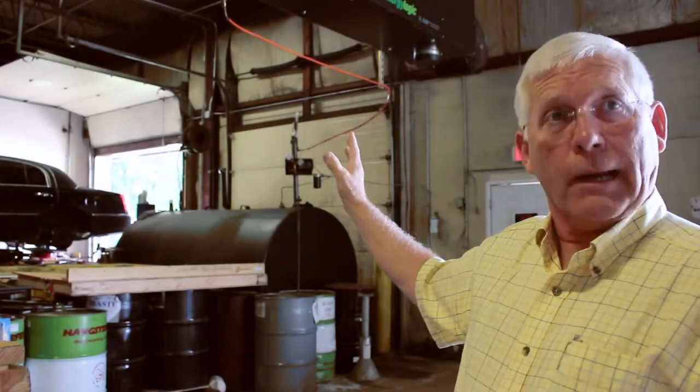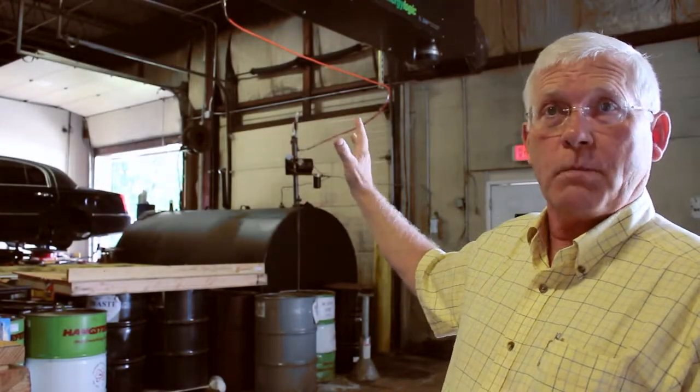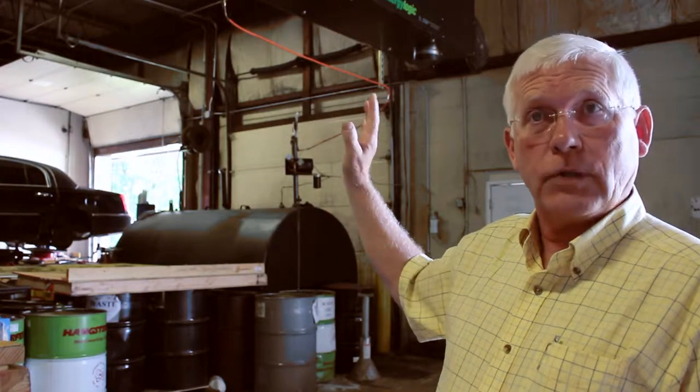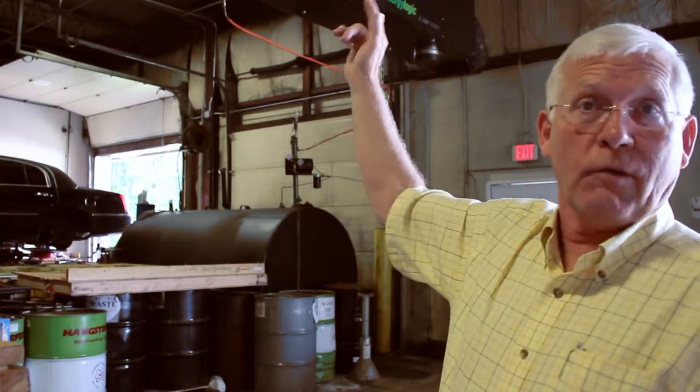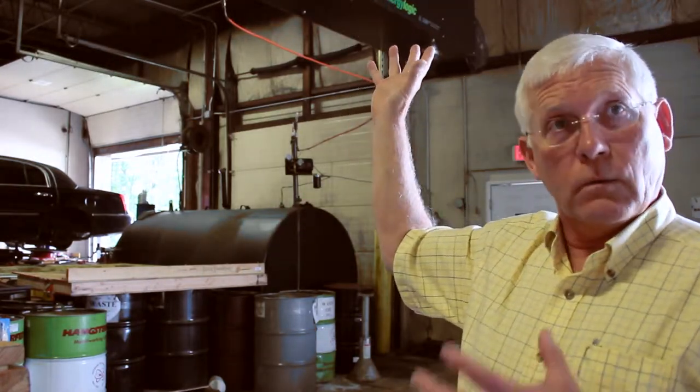That required what we call a top suction kit, where the pump is mounted above the tank. That top suction kit is lowered into the tank and then supplies the oil, pumping it from the tank through its supply line to the furnace — which is what we call a ceiling mount, because it's literally hung from the ceiling, suspended on threaded rods that thread right into the top of the cabinet of the furnace itself.